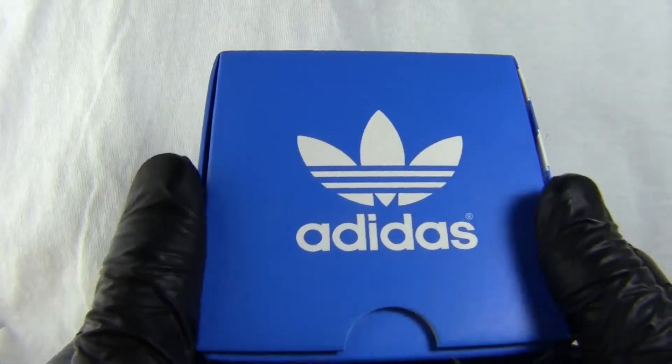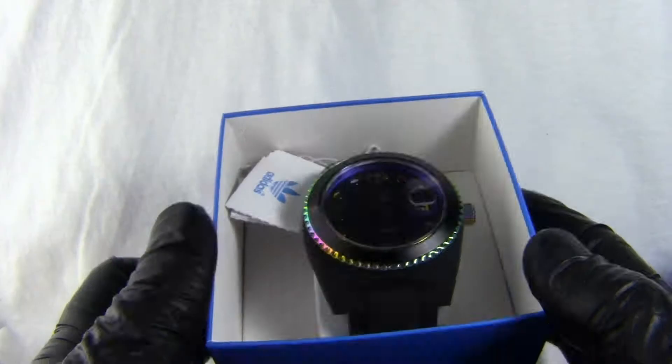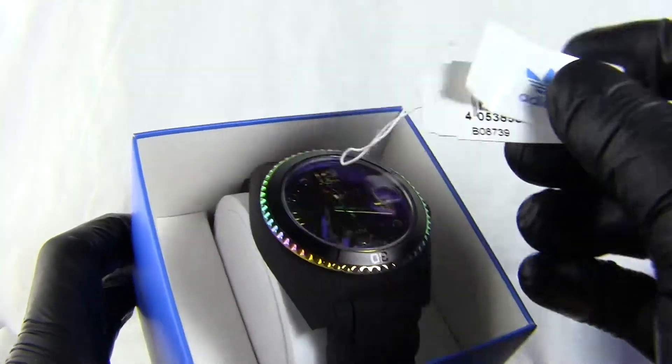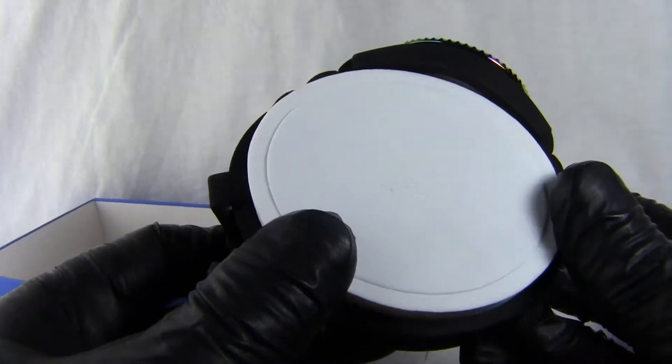We have an Adidas box for this watch — a nice cardboard box. The watch is inside on a sort of cushion, as normal. We've got the tags for the watch and then a round type cushion for it.